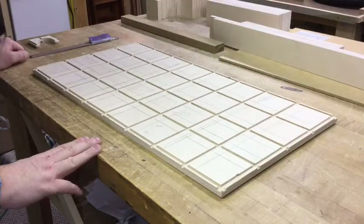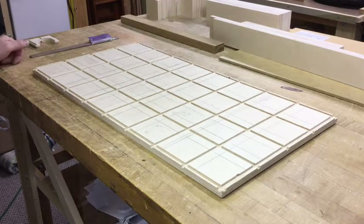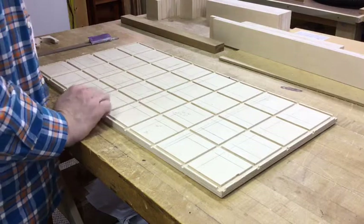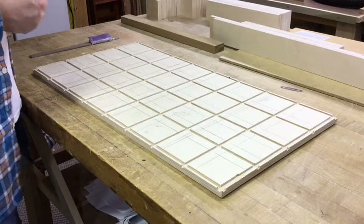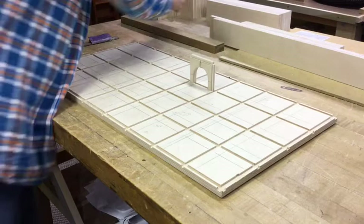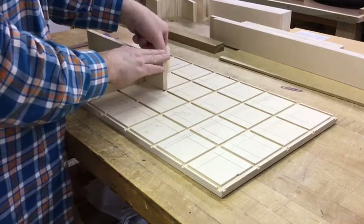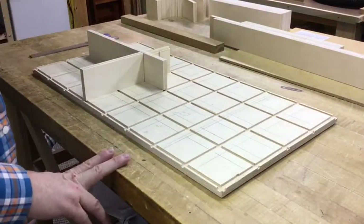I needed something that was fully adjustable and yet held the buttons a little bit better than the first option. What I designed is a kind of interchangeable grid system, much like those old plastic boxes where you could modify the dividers. I've got a series of little dividers in three different lengths that will be interchangeable and fit right up against each other into any sort of grid pattern to put the buttons in however you want.